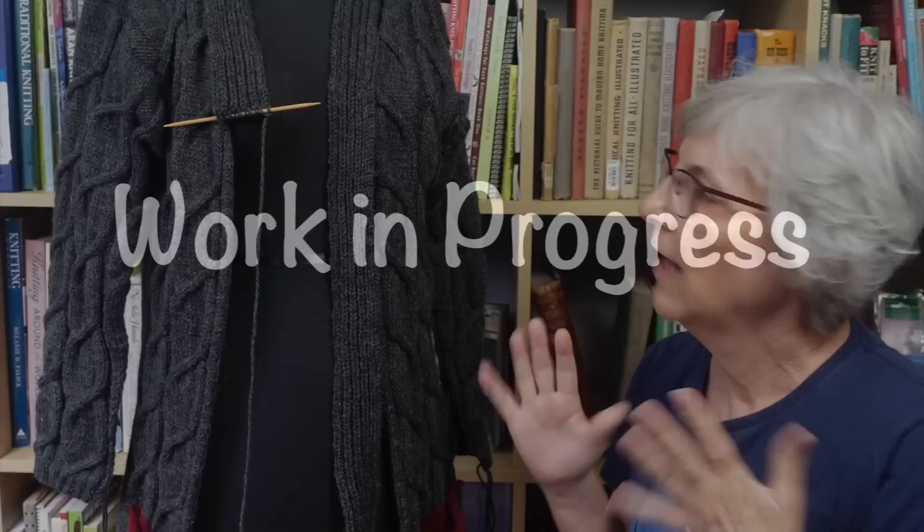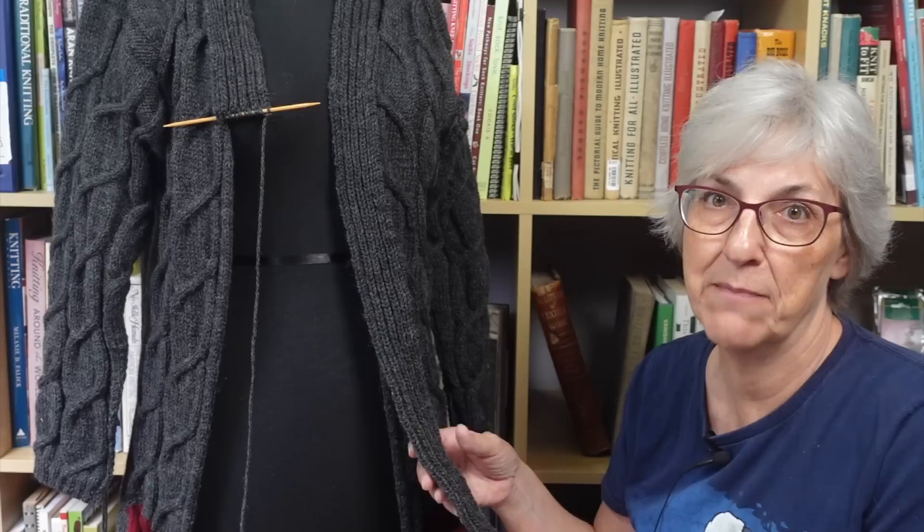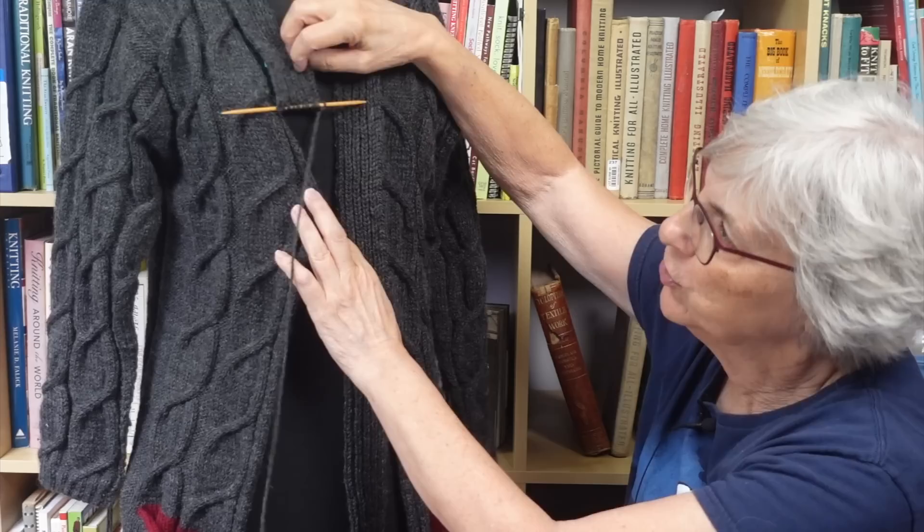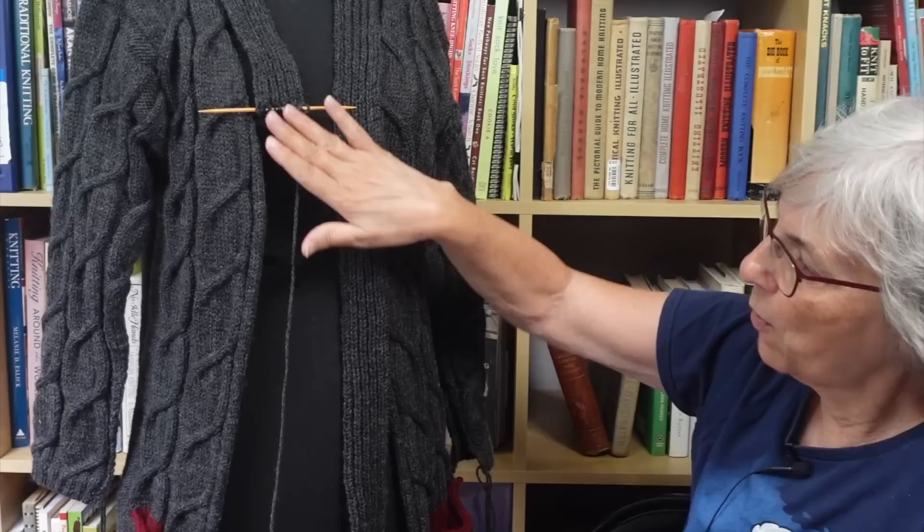I'm in the very final stages of my reverse-engineered sweater. It's really just the button band, weaving in a bunch of yarn tails, and lengthening the sleeves just a little bit. This is one of those things that's so boring I have to set a goal for a specific amount of length to knit before I let myself do something else — I've been marking 10-inch increments along the way. I have just enough button band to go up one side, around the back of the neck, and down to the base of the V-neck, which is where the buttonholes will start.